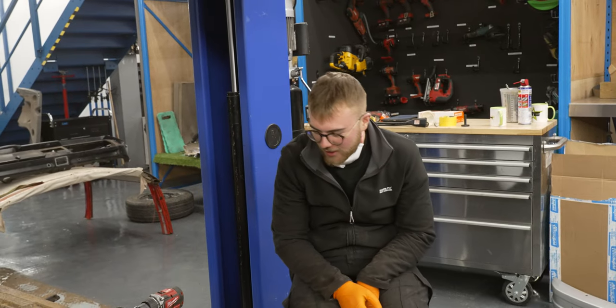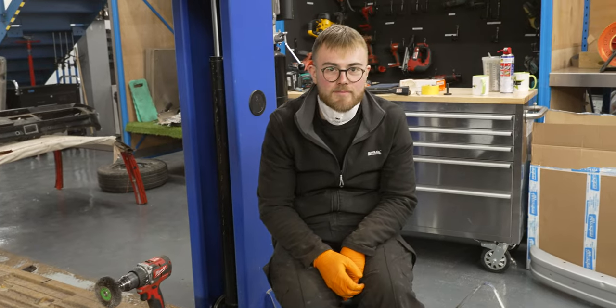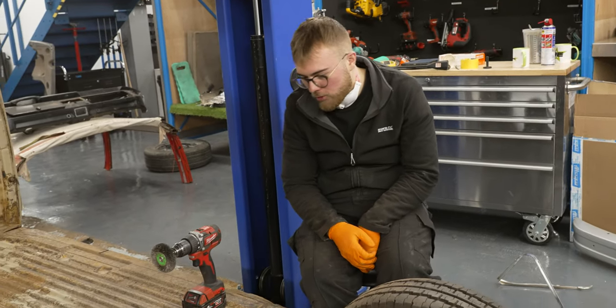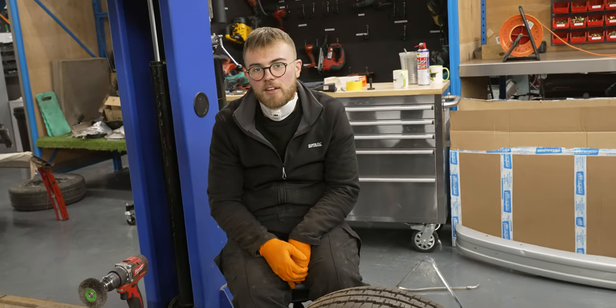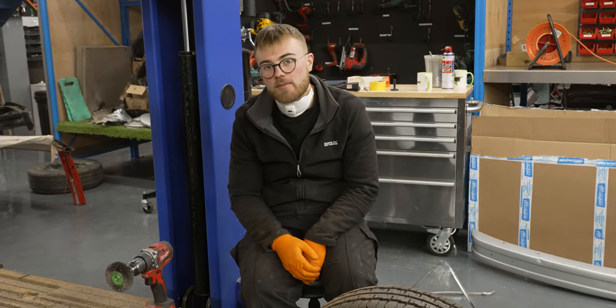So Nico, we are currently cleaning up the bed of the Jürgen ready to be painted. That's a lot of scraping the rust — a lot of scraping, wire brushing, sanding, potentially filling and then paint.